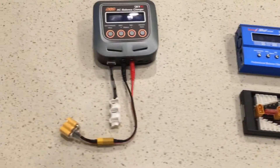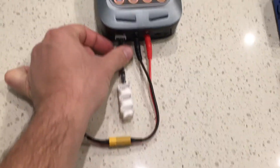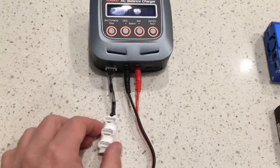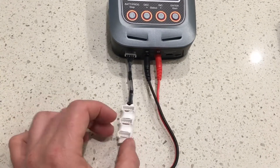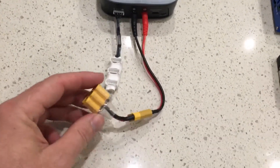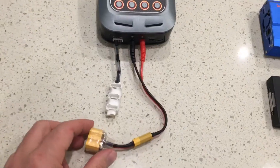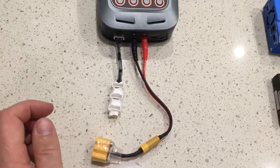On the left charger I have a homemade parallel board, because that charger is only capable of charging up to 4S and the Hobby King board would have required modification to fit. I also wanted a smaller version for just 4S batteries, so I made this one. Check the video description for a link to the video on how to make one. This board will charge up to three 4S batteries — not 2S, 3S, 5S, or 6S, but up to three 4S packs.